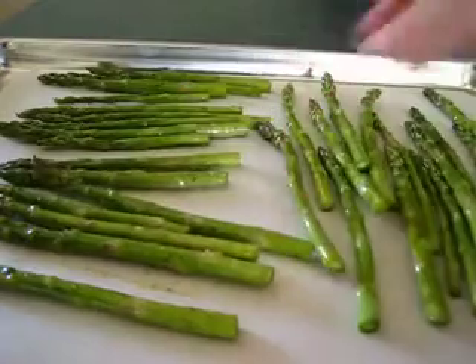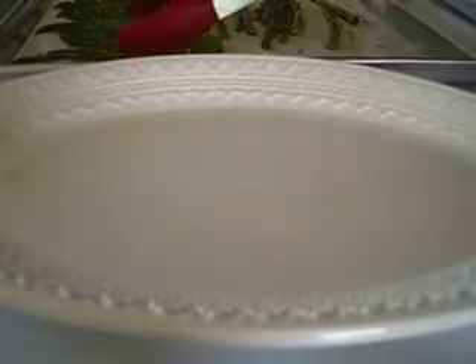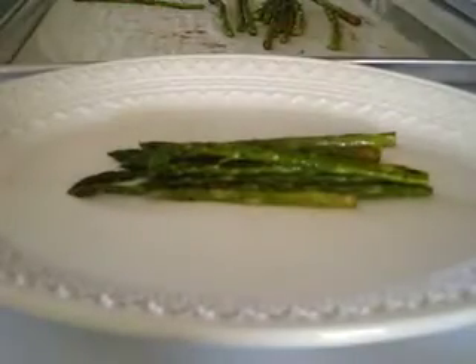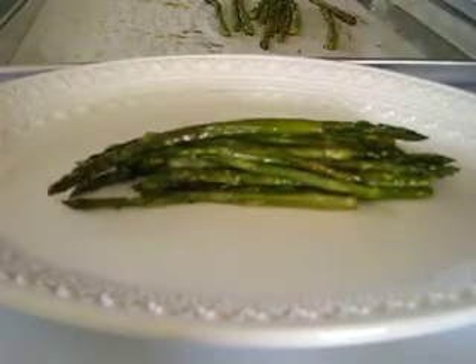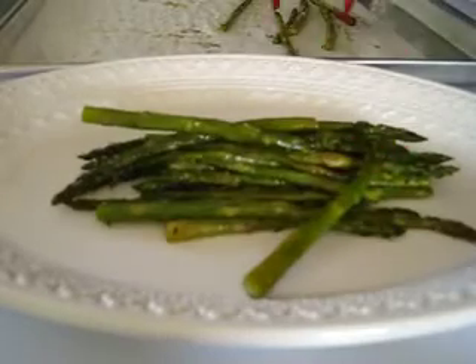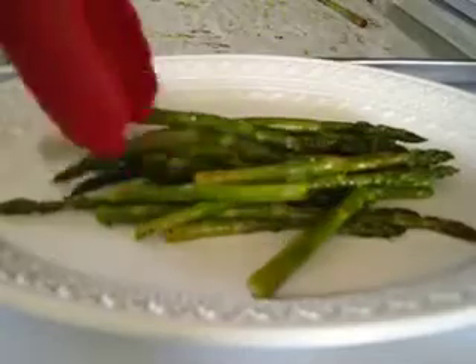These are off to the oven for the next 15 minutes. The asparagus has finished roasting — I roasted it for about 15 minutes — and I'm going to go ahead and add it to a serving tray, because this absolutely goes fantastic with steaks, grilled or broiled chicken, or fish. It's just an absolutely lovely side dish.